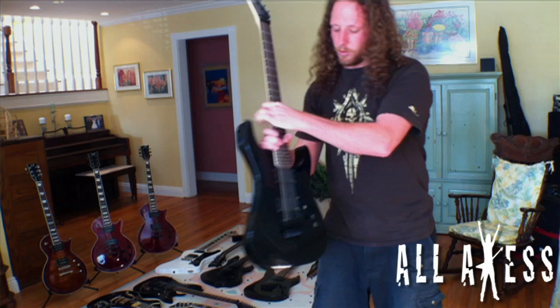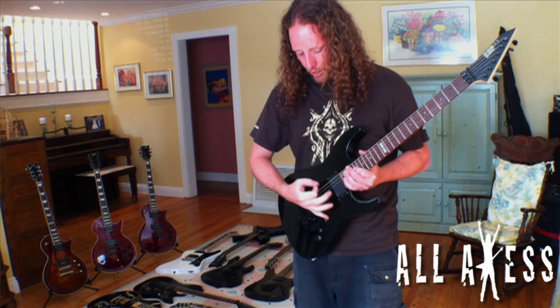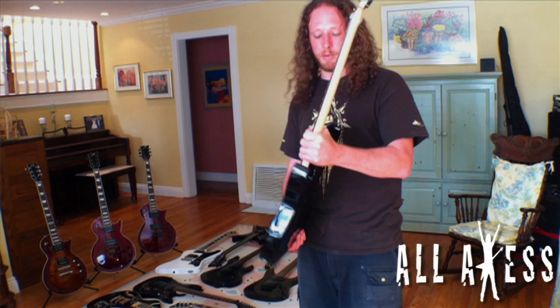The last one I haven't shown you yet is the M2, which I've modified a bit. Since I don't like volume knobs in the way, I drilled my own hole and moved it back so I don't bump it anymore. I like all my guitars and I do use this one fairly often.